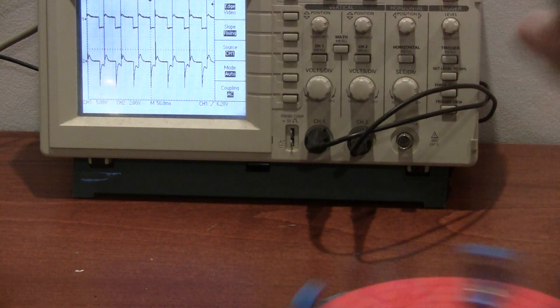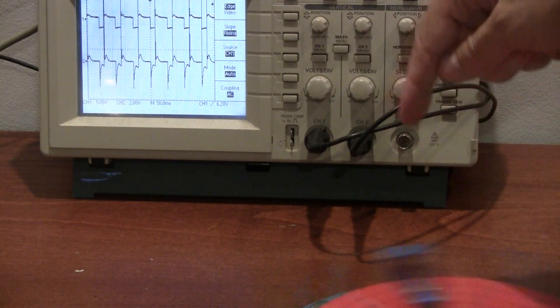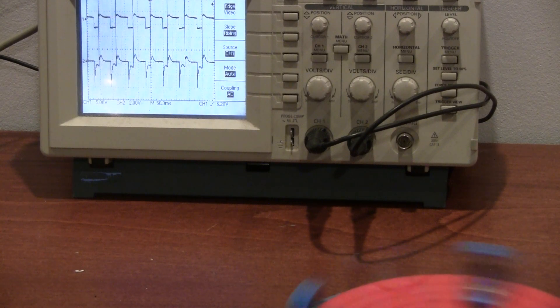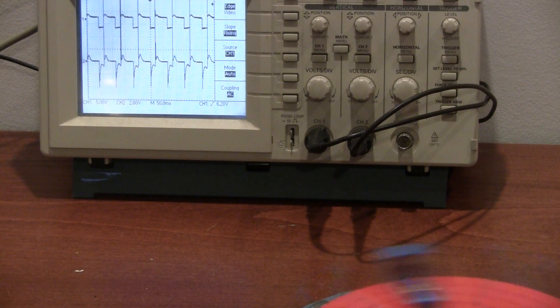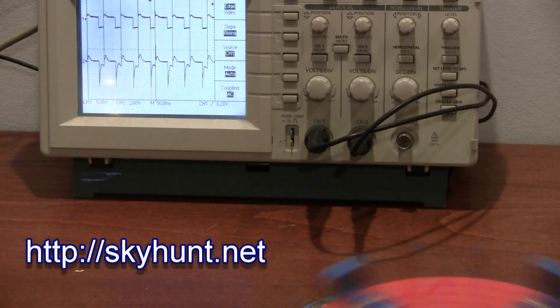This pulsing probably has an effect on improving battery capacity when used as a battery charger. I think this has successfully shown a lot of the different effects you can see with the Adams and Bedini motors. I'm going to try and put this up on the web store at skyhunt.net if anybody wants to try building it — we'll have it available as a kit.